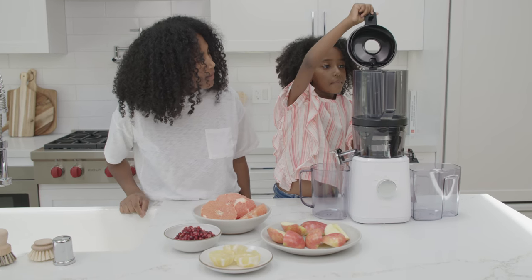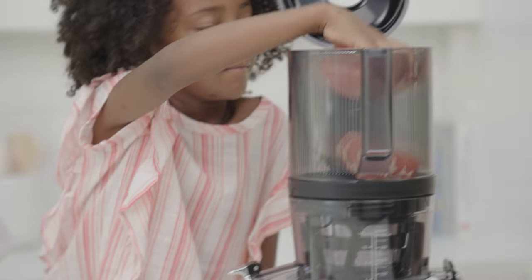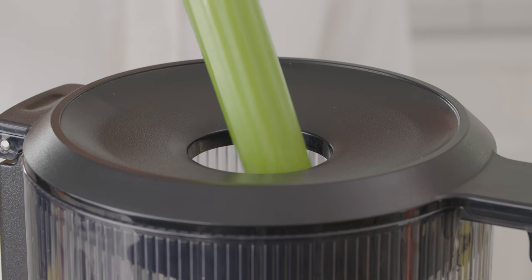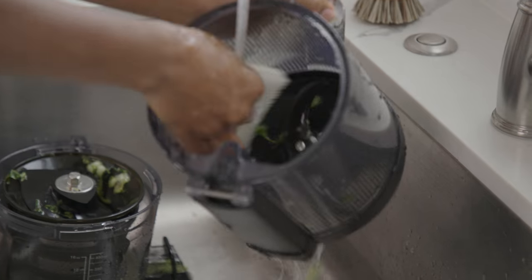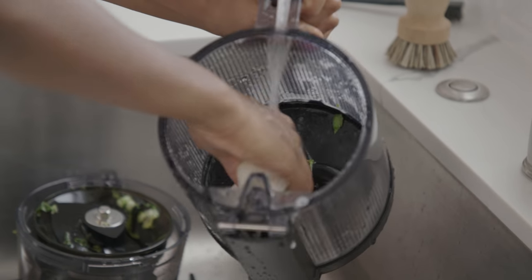We encourage families to juice together, so safety is a priority. We've taken steps like adding sensors to prevent misuse, making sure the lid opening won't allow small hands to enter, and designing the processing blade to be easy to clean and safe to touch.